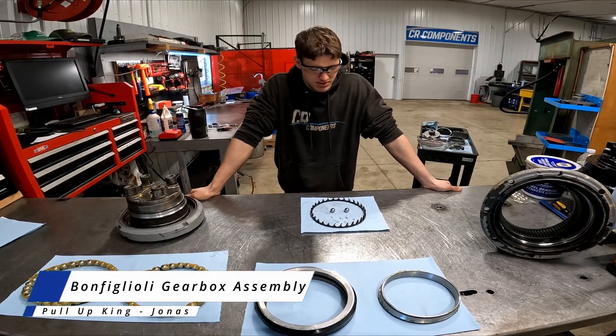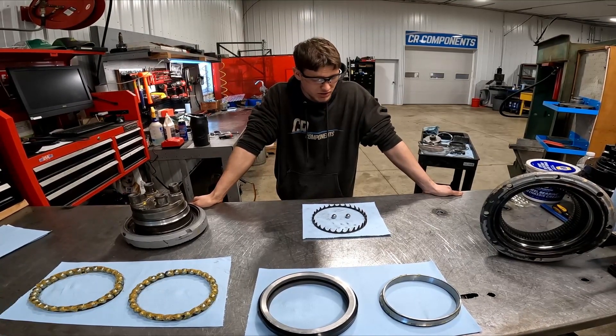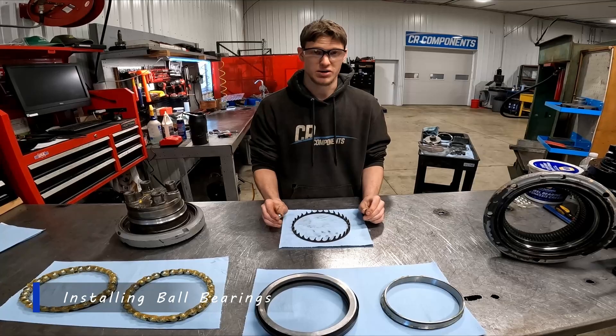Hi, Jonas here at CR Components. In this video, I'm going to run you through installing your face seals, bearings, and bearing races in the Bonfiglioli. But to start off, I'm going to show you how to install your ball bearings in your bearing cage.